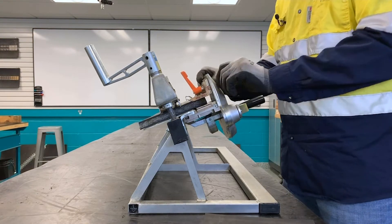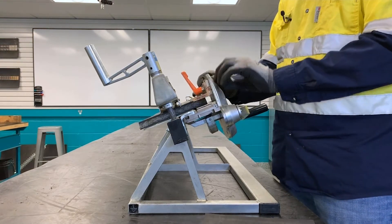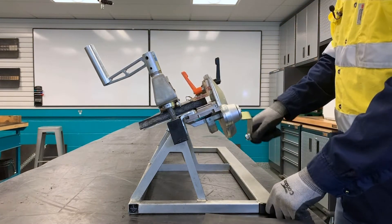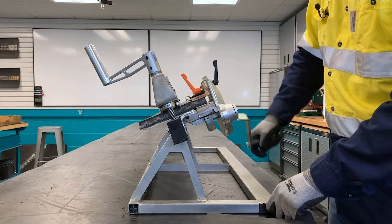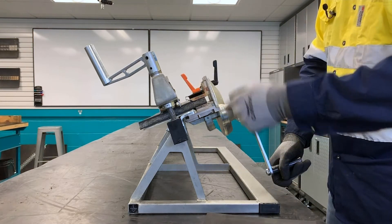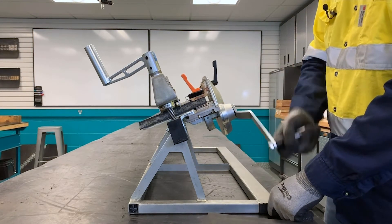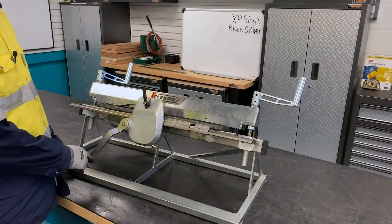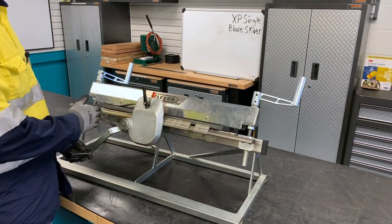We're going to set the pressure plate to that belt thickness. Then we're going to start skiving the top cover, making sure the skive portion stays under the handle. The direction of operation is left to right.